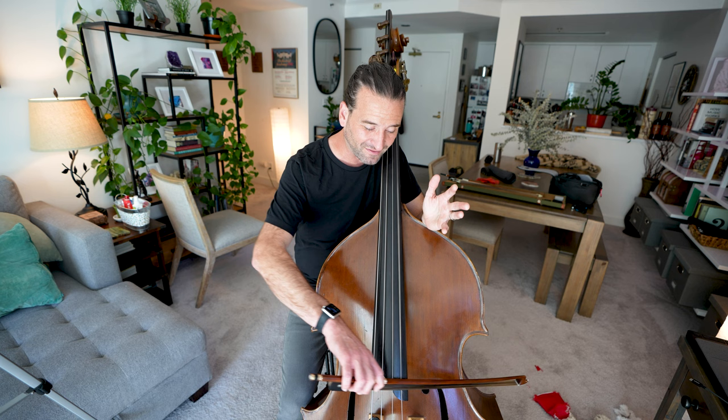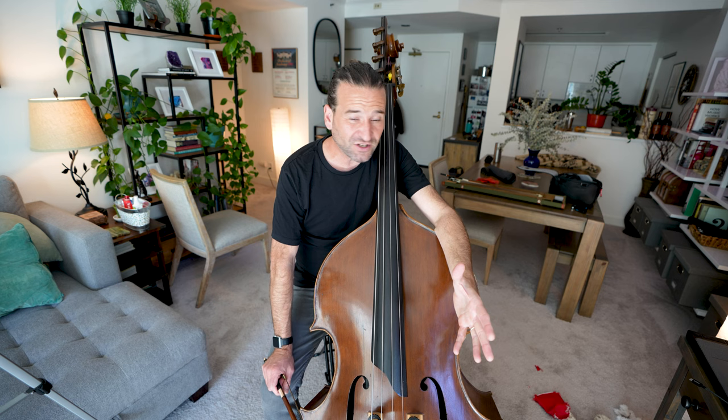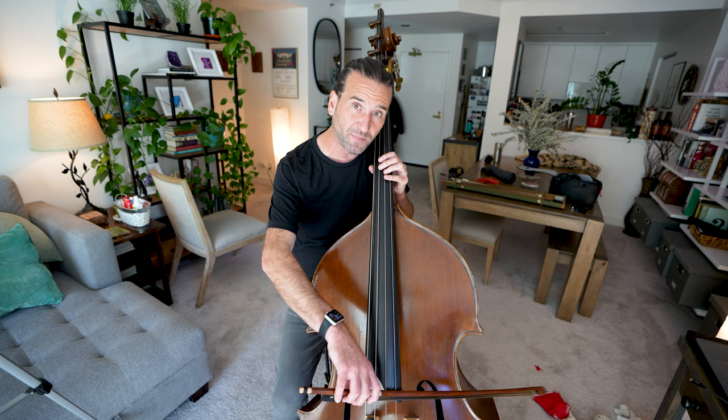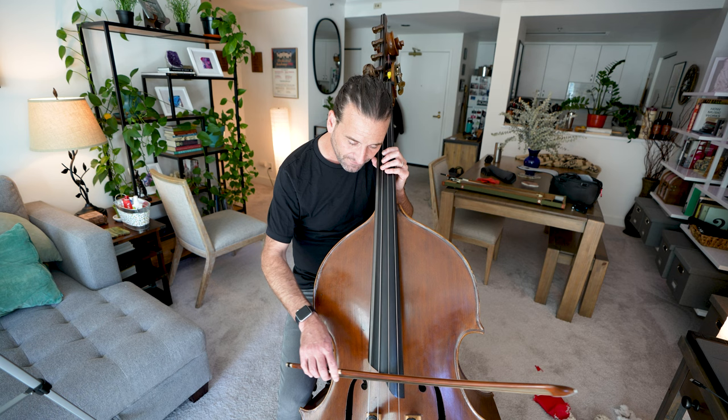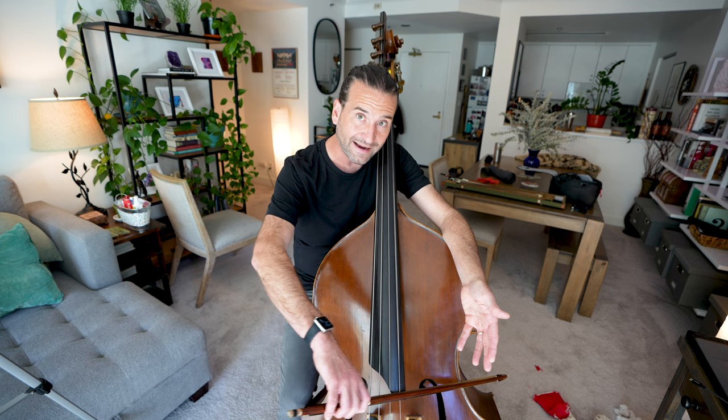Number seven can be particularly frustrating — it's the sound of the string grinding against the fingerboard. A lot of the time people think there's something wrong with their bass or they need to change strings or see a luthier. That may be true, but a lot of the time this is just caused by not being careful with your bow angle. If you angle your bow too far toward the C bout, the string is actually going to start vibrating into the fingerboard. So if you're hearing rattling on the two outer strings, check your angle and keep it as close as possible to the adjacent string.